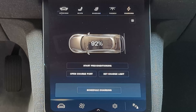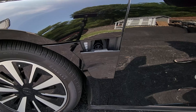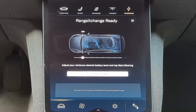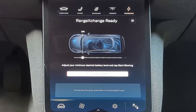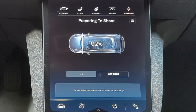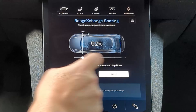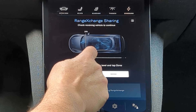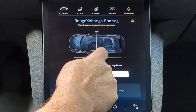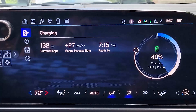The first thing you want to do is plug in both vehicles. I opened up the Air's charge port and plugged the range exchange into the Air and then into my Equinox EV. Once that was done, the Air's center display let me know that range exchange was ready and that I needed to tap the start sharing icon. You then have the ability to set a minimum state of charge for the Air so you don't end up transferring more energy than you'd like to. Here I'm raising it from the factory 25% up to 50%.